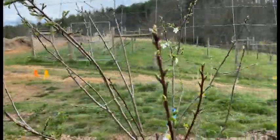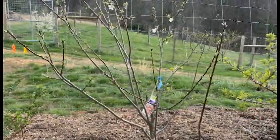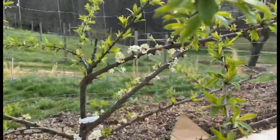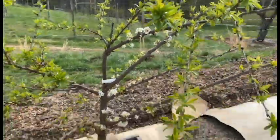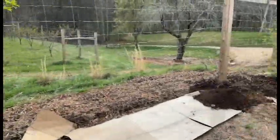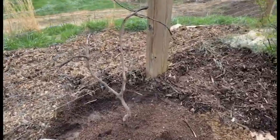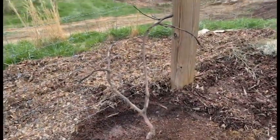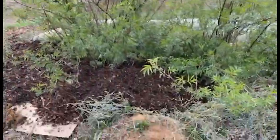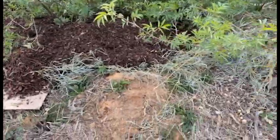This is a Bruce plum — kind of a mid-season plum. This is an early plum. And this is an Ozark Premier plum. Another grapevine. Elderberry, with bamboo shoot ground cover to suppress the weeds.